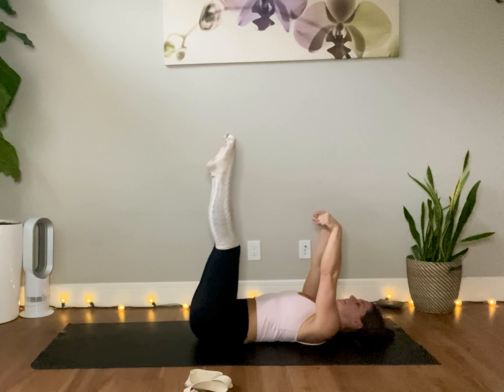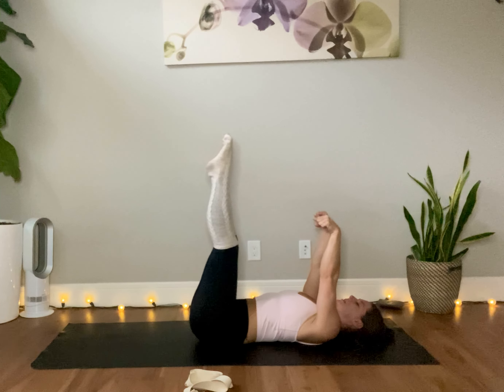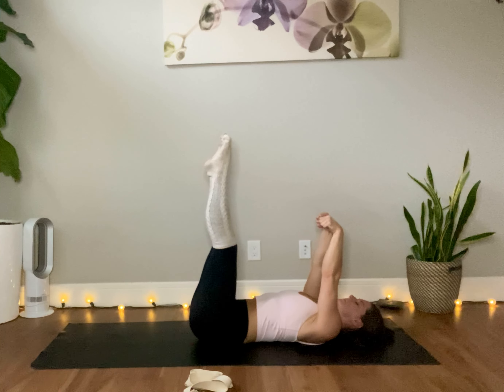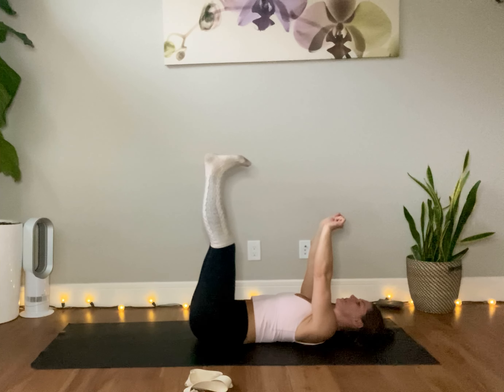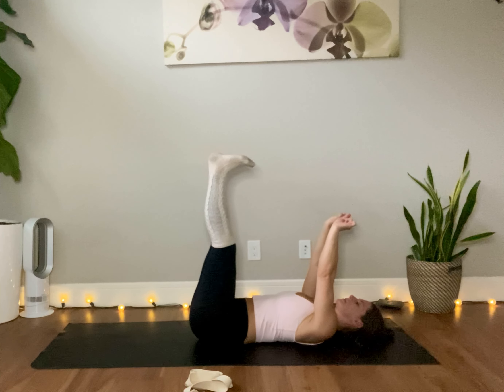Feeling the pull on the back of the wrists, and reaching the arms up towards the ceiling. Relax the shoulder blades down. Take a big breath here. And then pull the toes towards the shin and reach the hands back towards you. Press the heels up towards the ceiling. Breathe deeply.